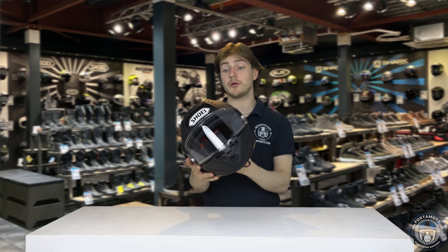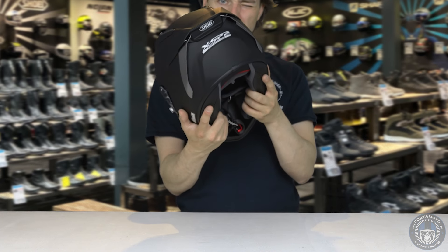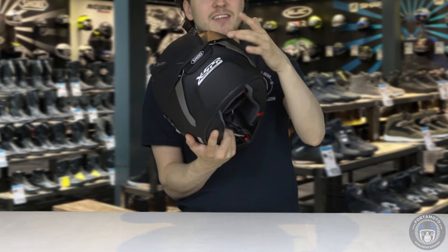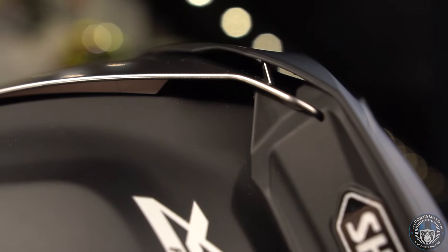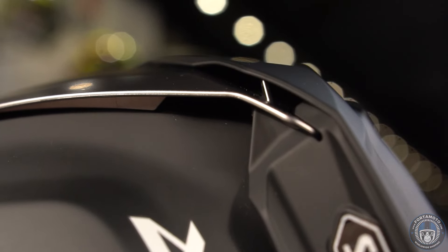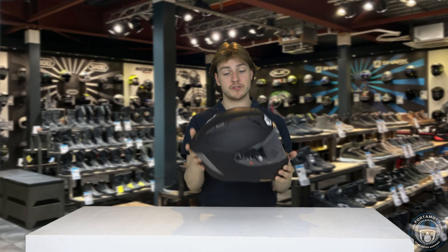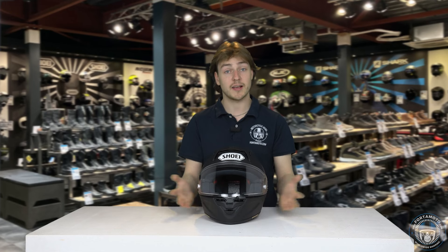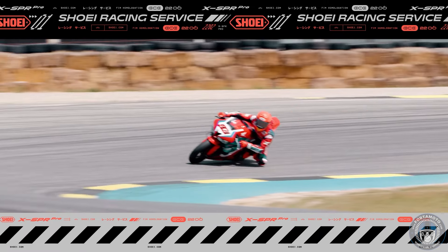One other thing I'd like to show you is the amount of detail that has gone into the design of the spoiler. If you take a look through the opening, you can see little fins on the inside, showing that they have really checked this out in the wind tunnel. The shape is so much more complex than I'm used to from Shoei, and it looks like they've really upped their game on this. I'm expecting big things — and like I said in the intro, this is the helmet you're going to want if you want to hit the track at 350 kilometers an hour.